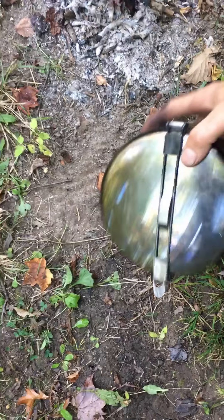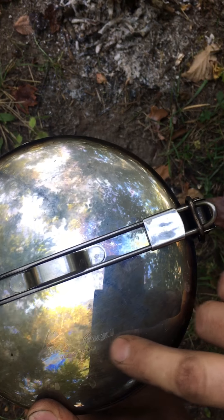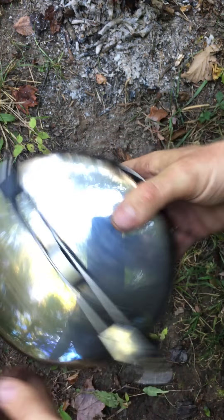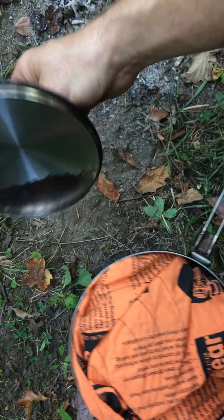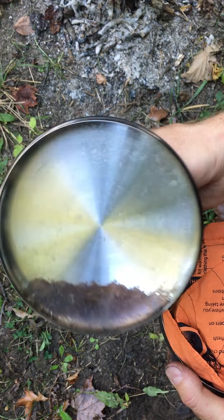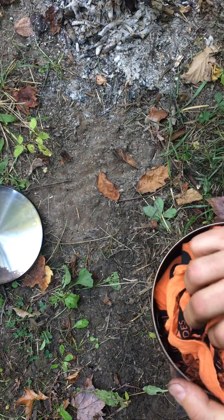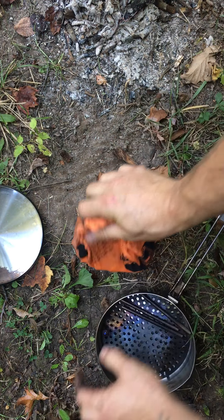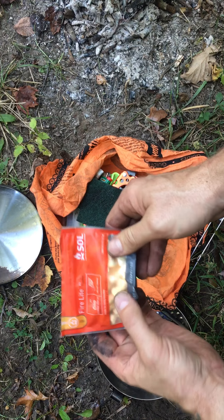Good morning, guys. Matt Odell with Odell Outdoors. I wanted to take a minute to show you a grill that I made to work with my alpine stowaway pot. I always had trouble with the stowaway pot getting it up out of the coals — if you put it right on the coals, what ends up happening is you smother the fire out and then you can't do any kind of cooking. I wanted to make a grill that could get the pot up out of the coals but also be able to use it as a grill in case I'm out bird hunting, shoot a grouse, and want to cook it right there on the trail.